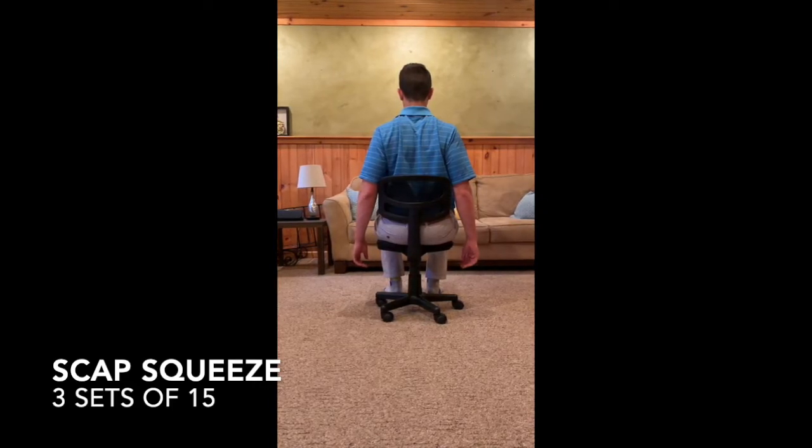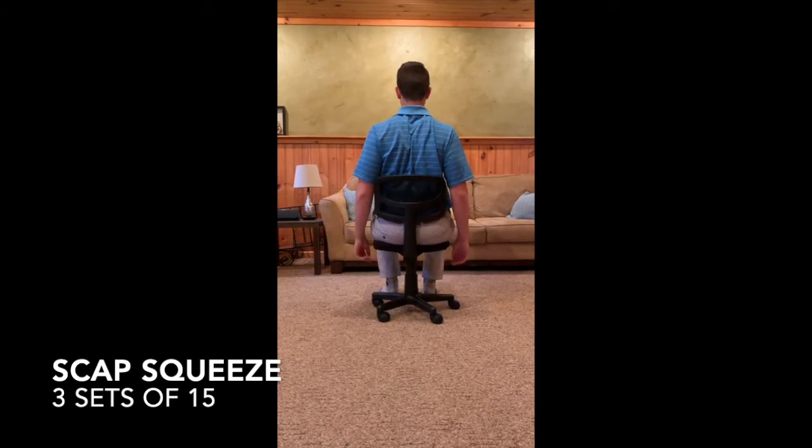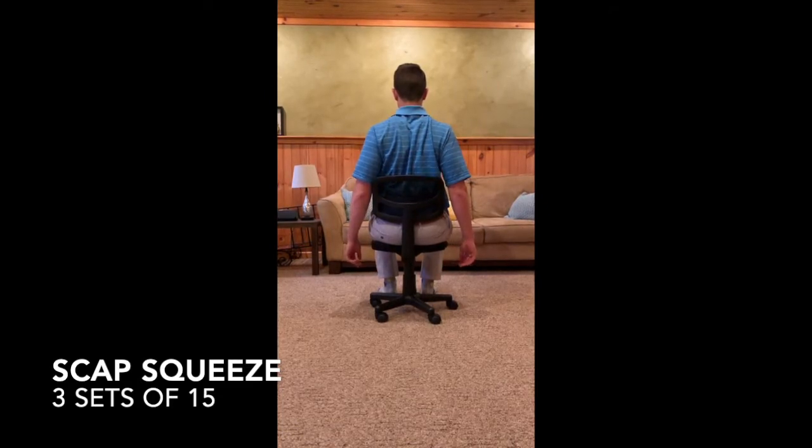As you bring your shoulders back, you should feel the contraction in your middle trap right here. This is a great exercise to not only strengthen your mid-back, but also prevent tightness that could be occurring in your chest.